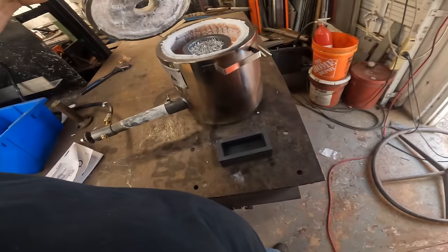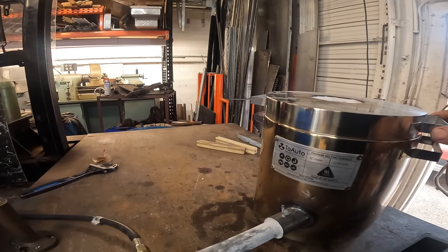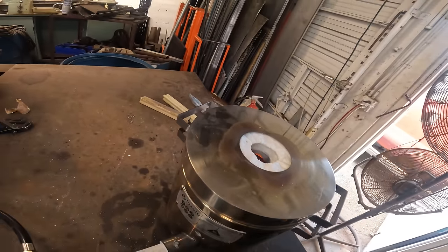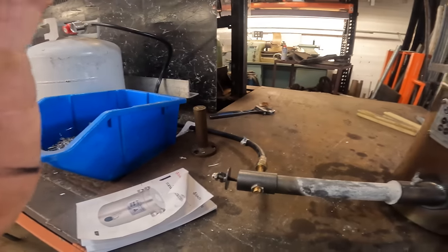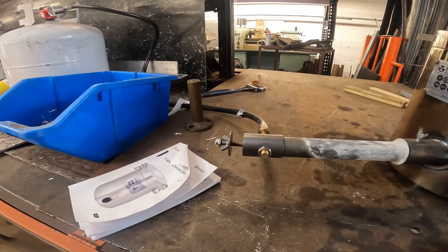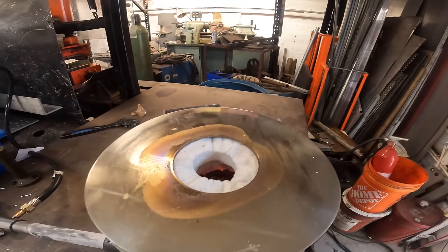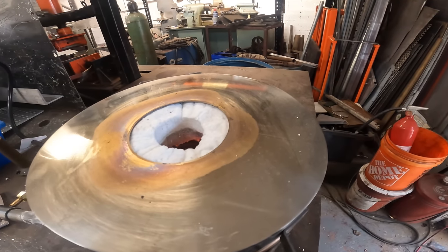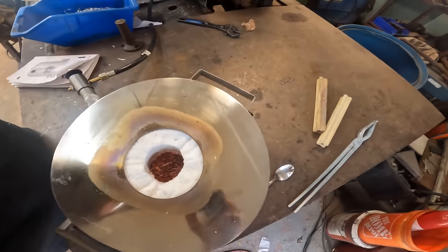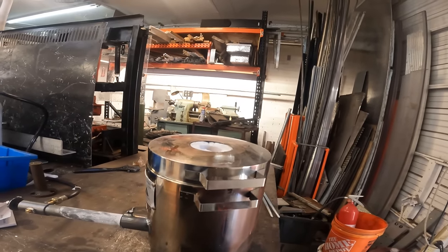All right, we're going to put the lid on. We are full bore oxygen. It sounds pretty good in there. We're just going to let that cook for a while — I can see right down in there. There's some good heat coming out of there too. We'll let that cook for a while and then come back and check it.